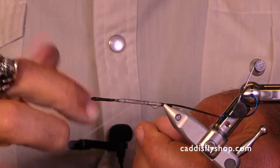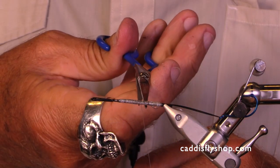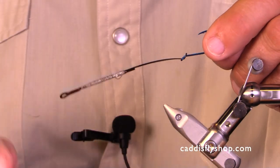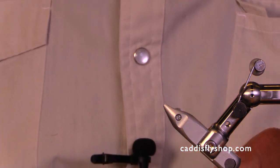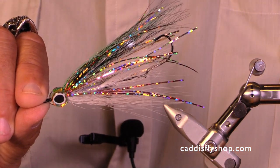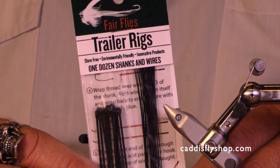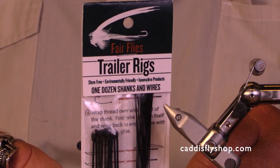You're done. Pull this out of the vise and show you how nice it looks. Straight and true and up just the way you want it. Let me show you a little fly — I tied this as one of my bucktails. I fish it for albacore and silvers. Great product — Fairfly's trailer rigs. Thank you for joining us and have a very good time at the bench and on the water.